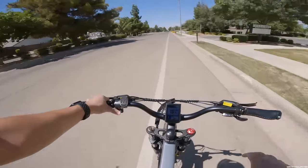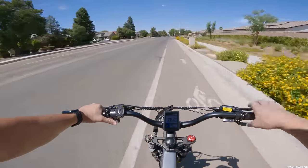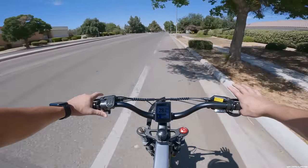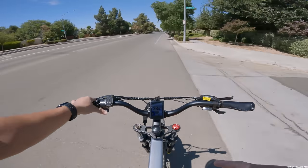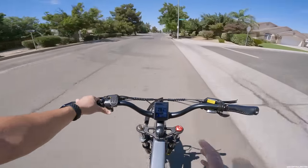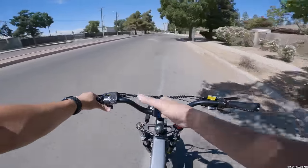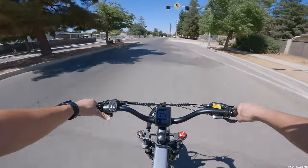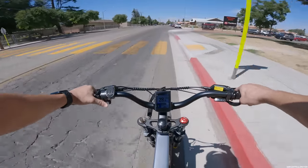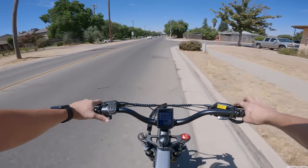I don't use pedal assist — I have it in number five and we're also in normal mode. This is something I need to talk about right off the bat after contacting the company. They told me they only allow you to go into sports mode — the fastest mode — which can technically hit 33 miles per hour, but it only allows you to do it for three minutes. After three minutes it goes back into normal mode, and then it takes 10 minutes before you can go back into sports mode. I don't exactly know why the bike was designed that way — maybe an overheating issue with the controller being insulated in the tube without airflow.